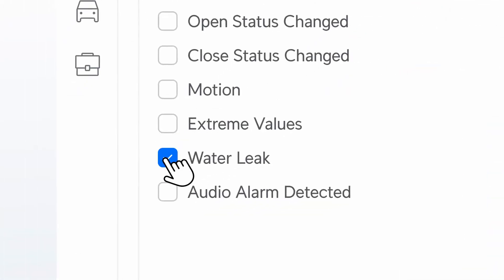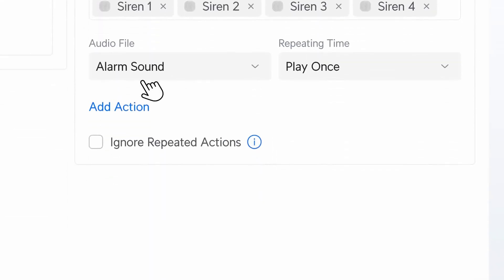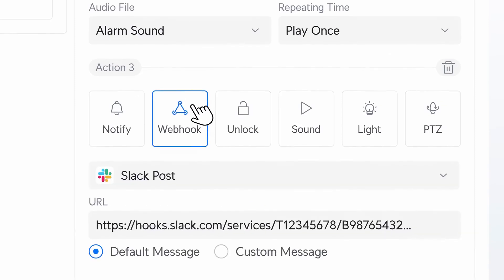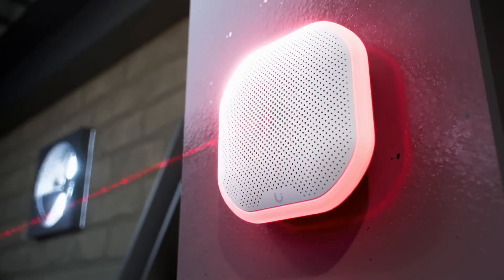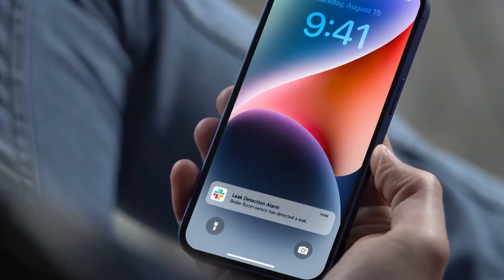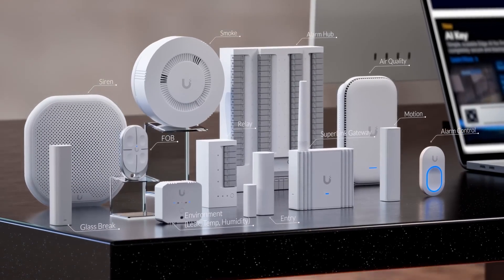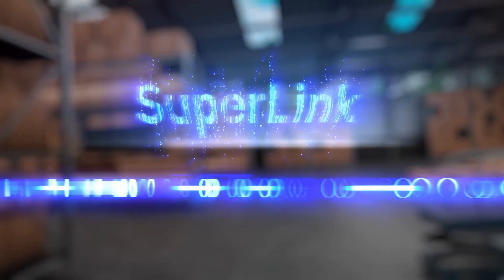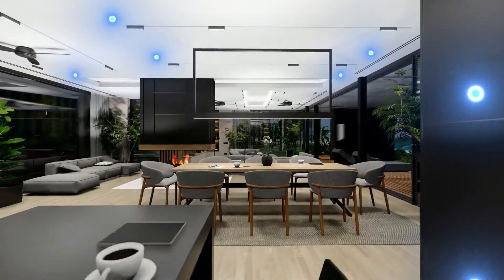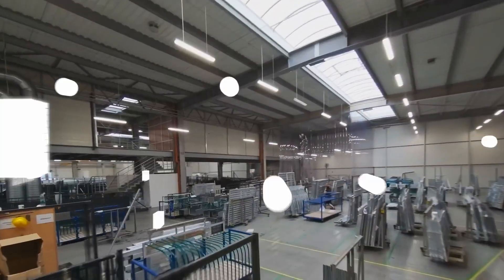Imagine detecting a water leak that instantly triggers a siren and sends a real-time webhook notification. Now these possibilities seamlessly come together all within UniFi. Meet the all-new Protect Sensor family, powered by a revolutionary new wireless protocol we call SuperLink — purpose built to perform seamlessly in both smart home settings and demanding industrial environments.